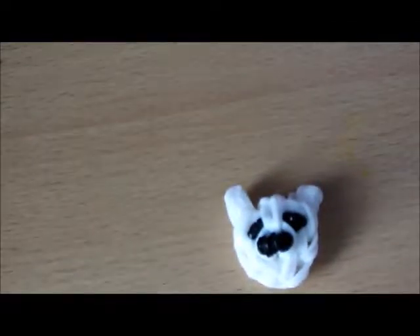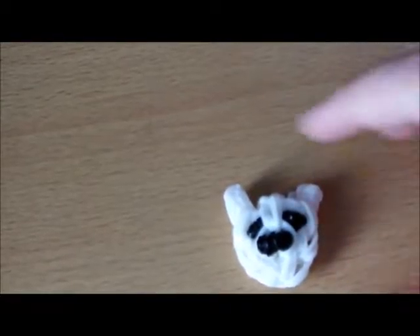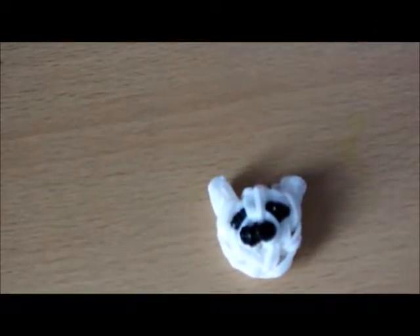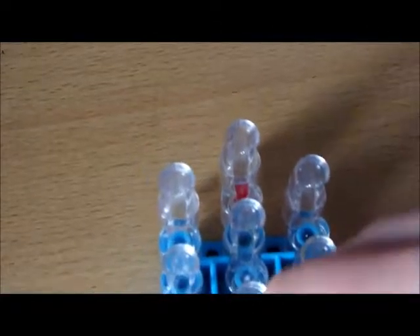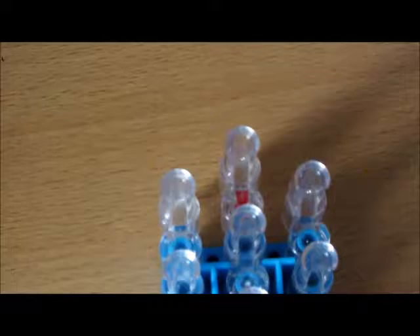Hi guys and welcome to another loom band tutorial. Today we'll be making this little polar bear face. The colors you'll need are black and white. It can also double up as a key ring. So let's get started — what you need is your loom band board in this configuration and your hook.